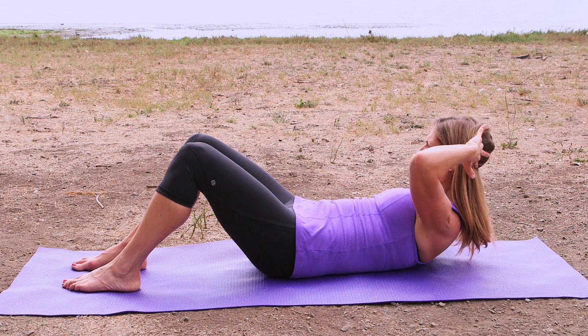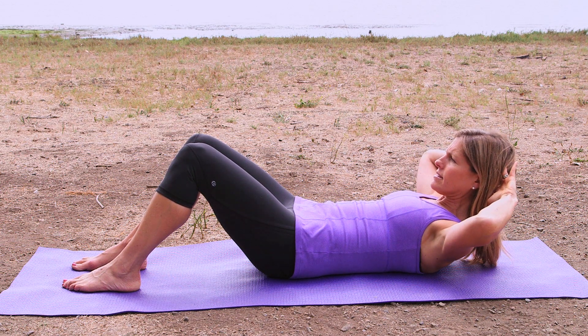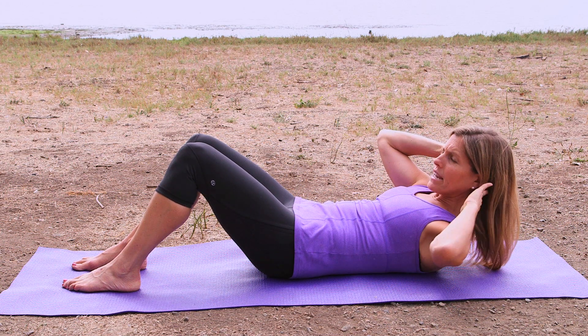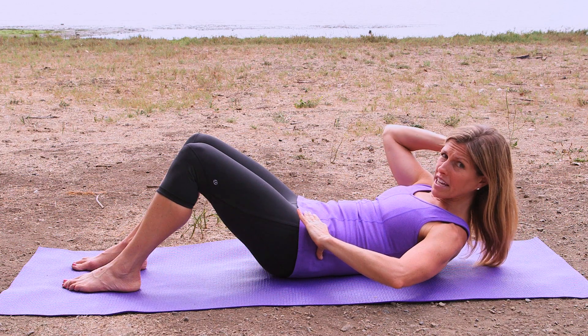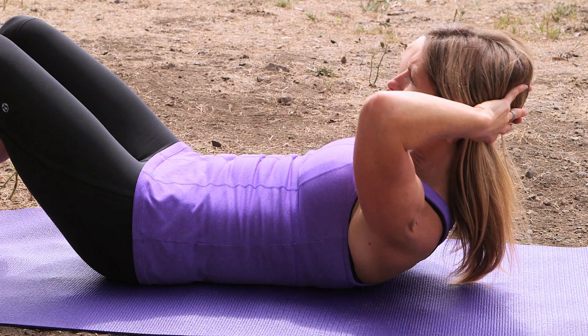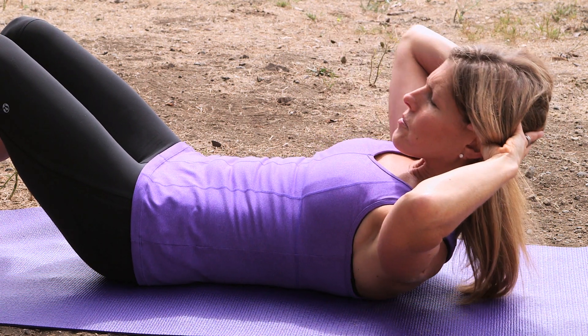Exhale, we go the other way. Good. When you're doing this, just really keep your hips nice and still, and try to create the movement from your waist muscles, not by your neck muscles or by your hip muscles. Stay neutral and move from your waist. Exhale. Inhale to center. Exhale. Other side.